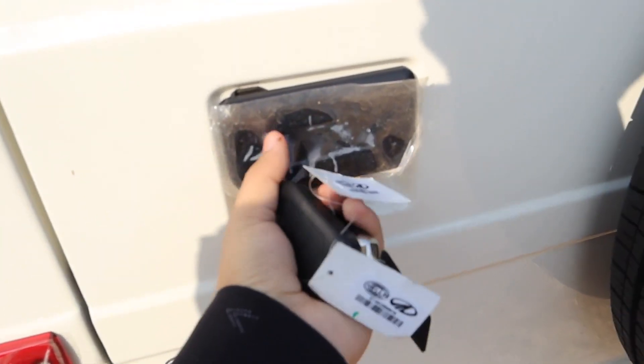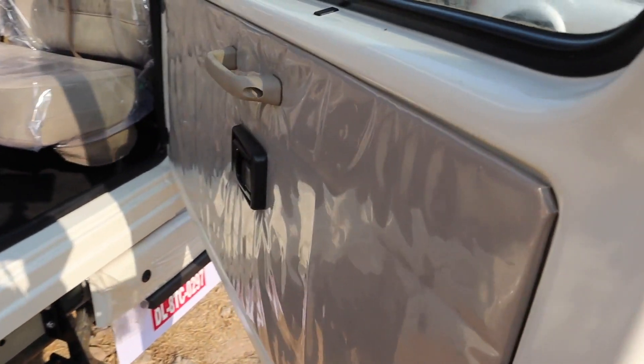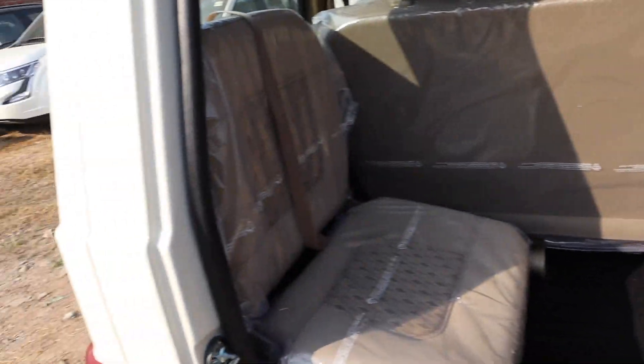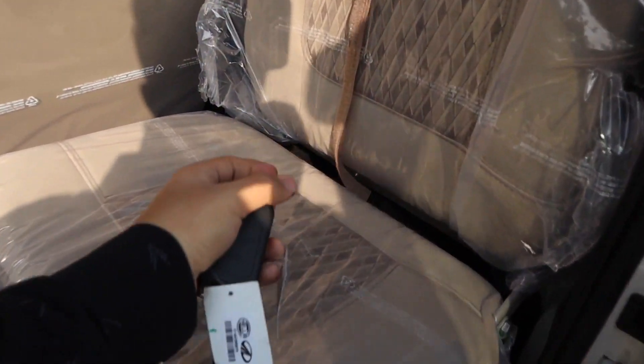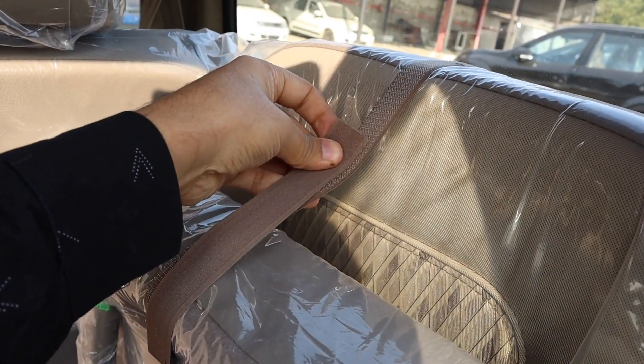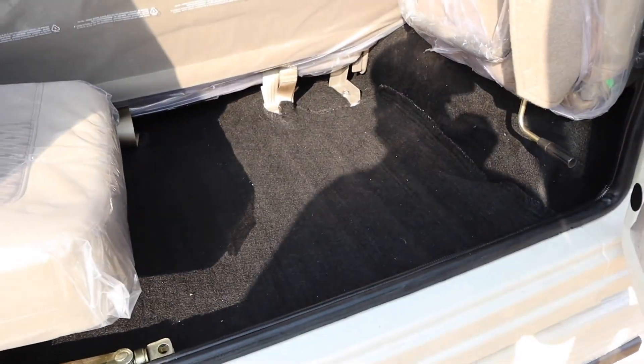There is a step for entering the boot area. Here you have a grab handle, and you can lock and unlock here. These are side-facing seats. If you fold the seats, you get 690 liters of boot space. The seats fold down and can be placed back easily — with two seats and hooks to secure them. If you fold up both seats, you will find the full 690L boot space with carpeting.